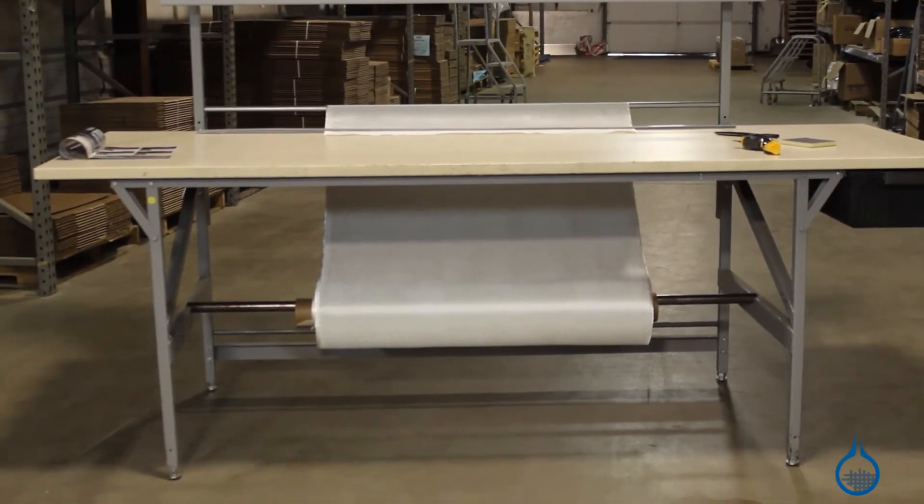Hi, I'm Chris from Fiberglast. Today we're going to show you our number 1723 Complete Composite Work Center that we carry on Fiberglass.com. The 1723 is designed to help you keep all of your supplies organized and accessible.